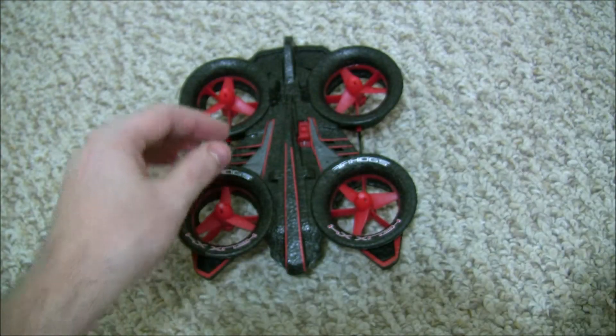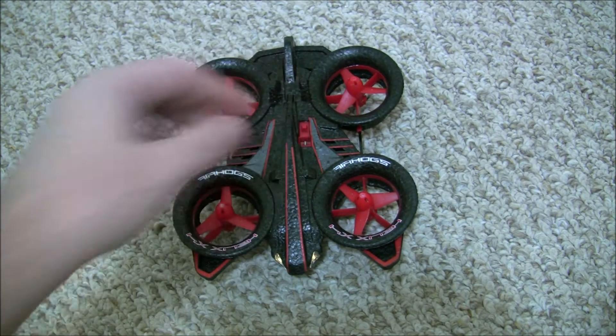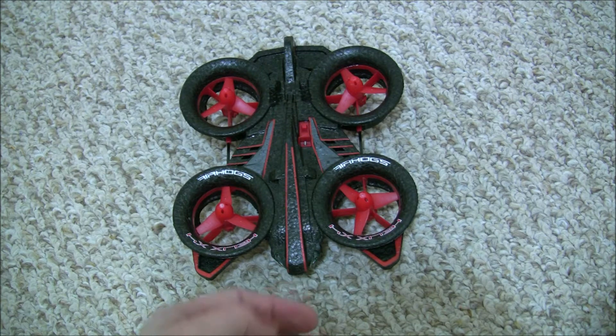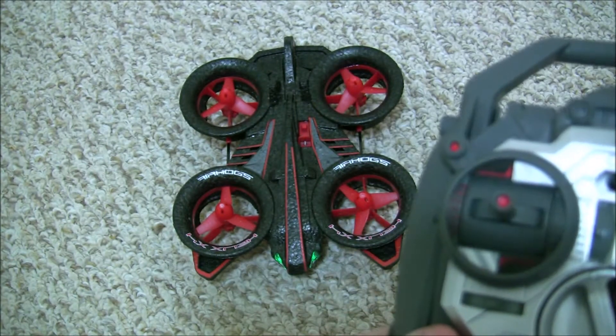To turn the drone on you press this button and the lights will start flashing because it's looking for your controls. Then you turn the controls on and the lights will turn solid. To start the rotors you have to lower the throttle all the way down and start up from there.